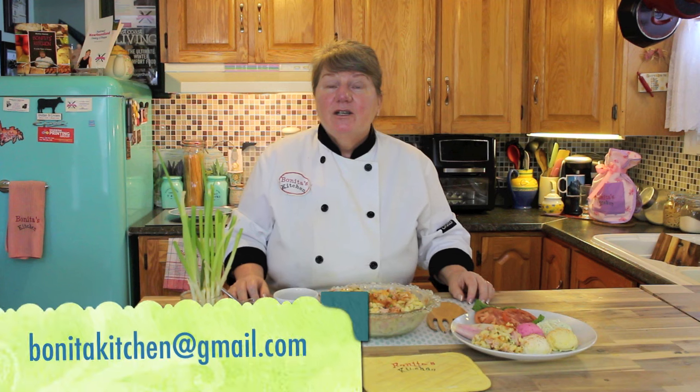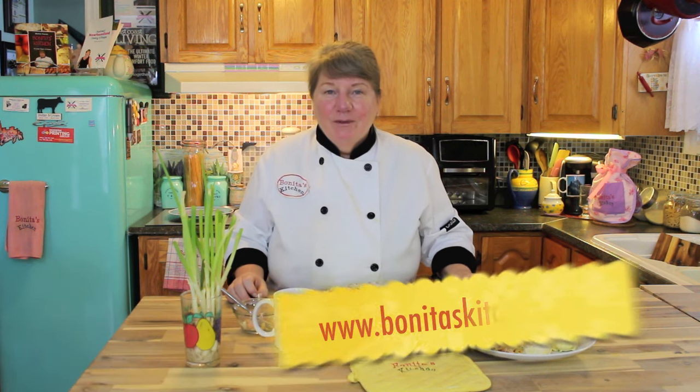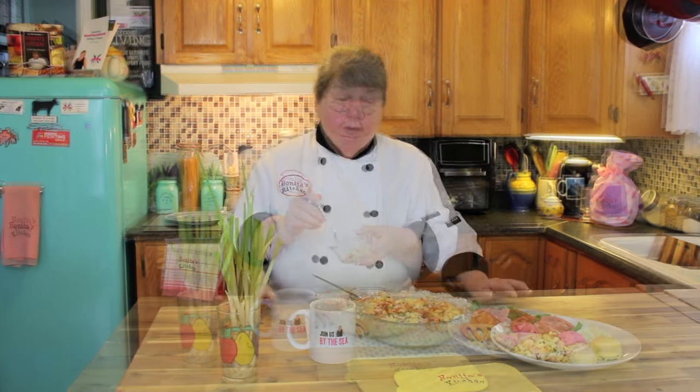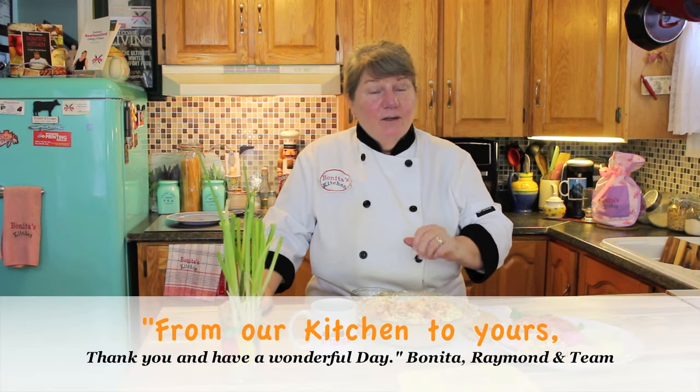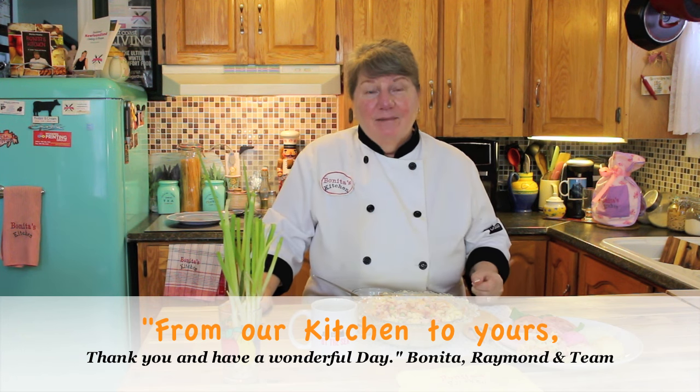I'm going to tell you how you can get this recipe. I'll leave the recipe down under this video. You can also visit us on our Facebook page, send us a message at bonnitakitchen@gmail.com, or visit us on our website at www.bonnitaskitchen.com. I hope you get to make this recipe real soon and leave us a message letting us know what you think of it. On behalf of myself, Raymond, and our team — from our kitchen to yours, you have a wonderful day.